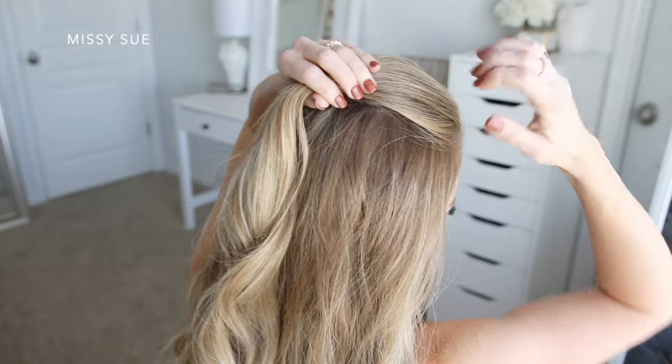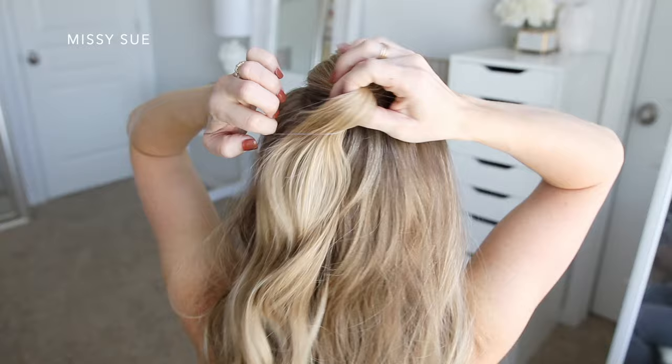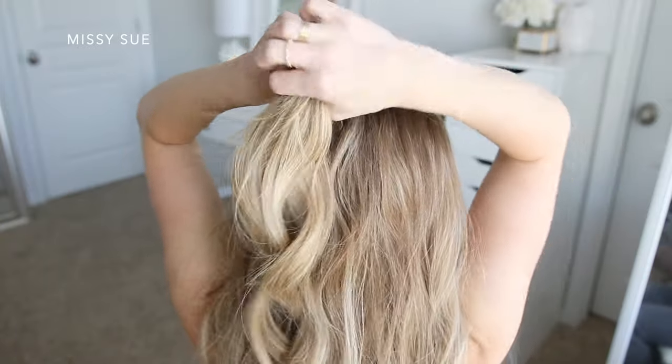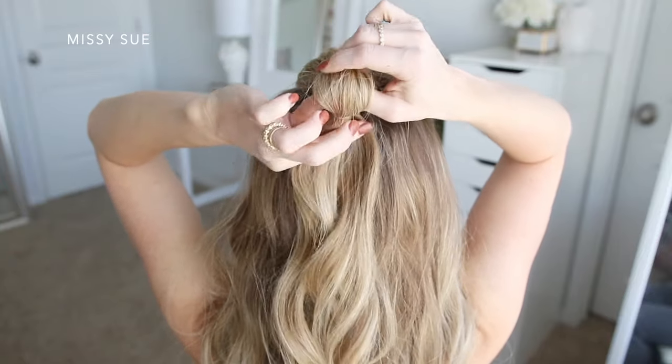I'm going to divide off a section of hair at the corners of my forehead and bring it together at the crown of my head. Then using a clear elastic band, I'm going to tie off the hair, but on the last wrap of the elastic, I'm going to pull the hair about a third of the way through to create a loop.